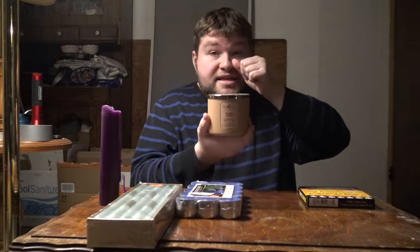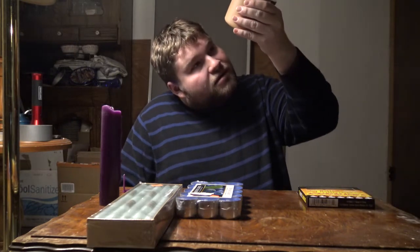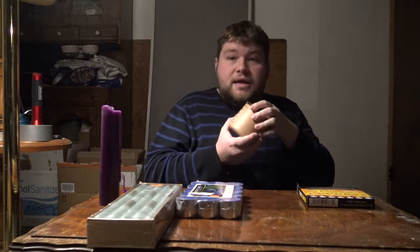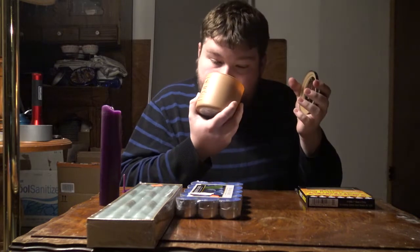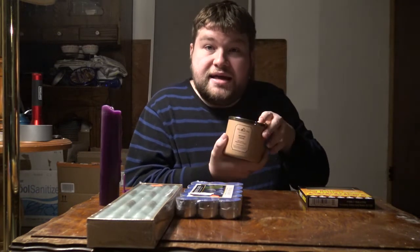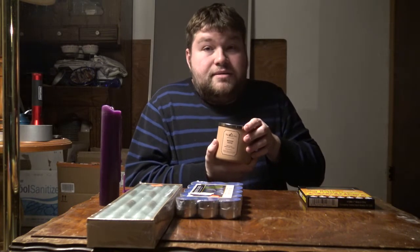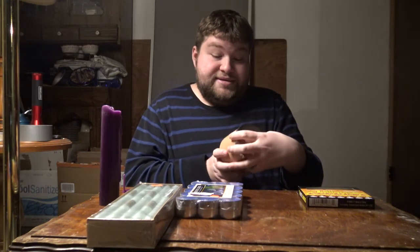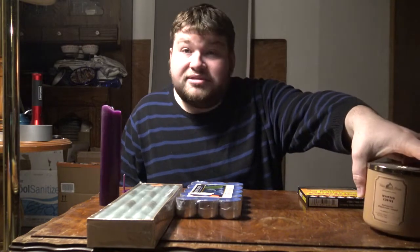We have the scented candles. These are the more expensive ones that you may find at Bath and Body Works — these ones are like $25 a piece. But this one I got as a Christmas gift. It's called Whipped Coffee and it smells good. I love coffee smells. It says scented candle made with natural essential oils, which means coffee oil, which is awesome.